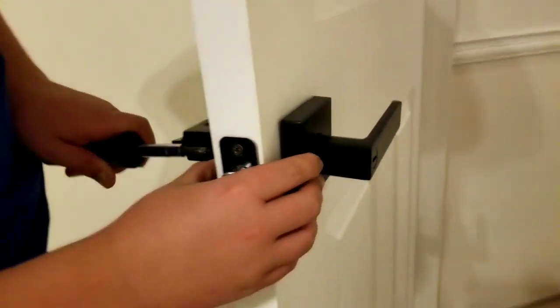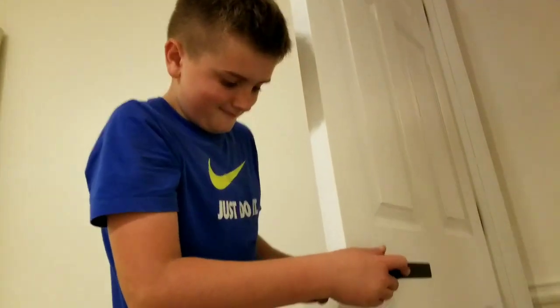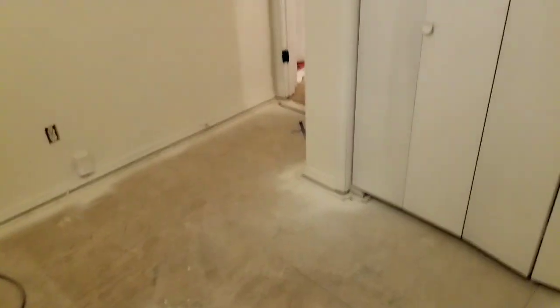Awesome, that looks great. New doors painted, new handles. We got the hinges in. Carpet coming tomorrow, so we'll have new carpet in here tomorrow — that would be nice. Oh, got new fixtures coming too.